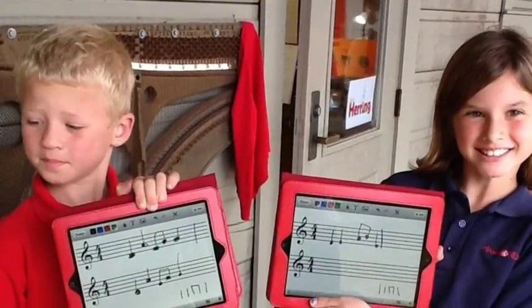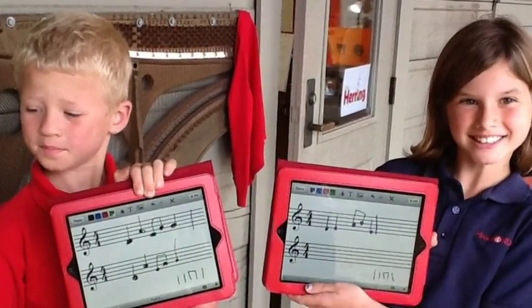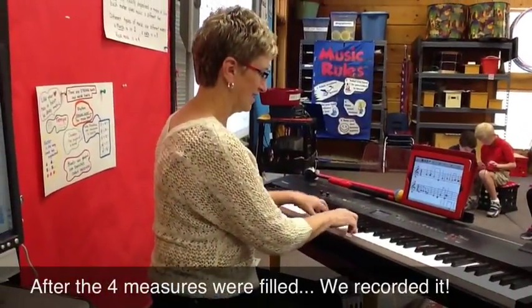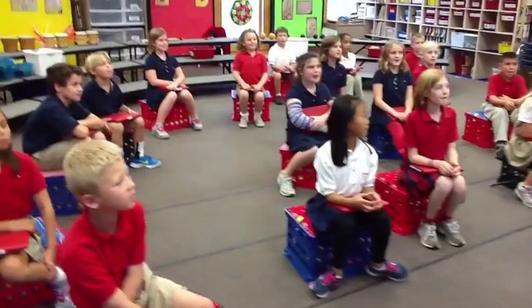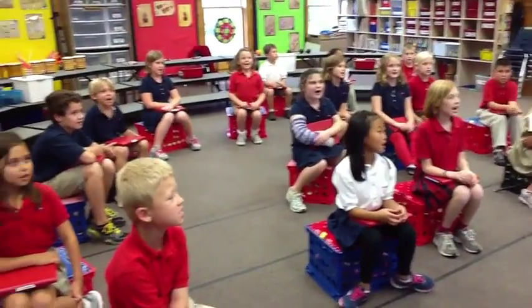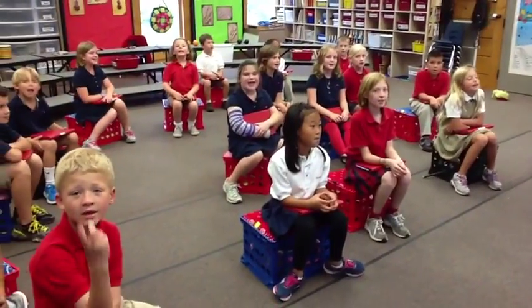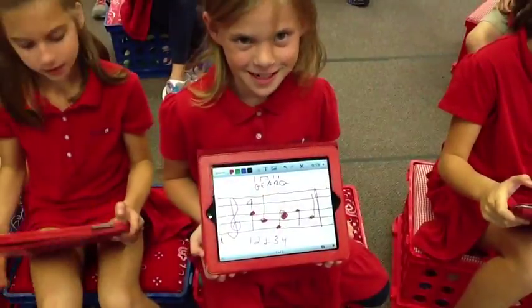And here's what mine looks like. To have a melody, you must have these two ingredients: rhythm and pitch. Mine looks like this.